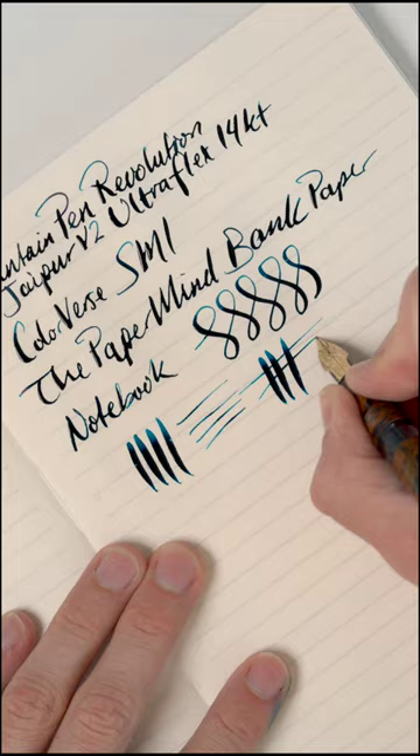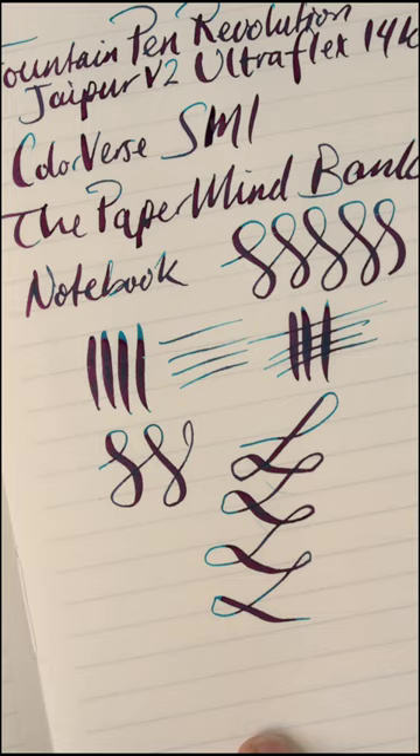This color versus a blue ink that sheens purple looks really beautiful on this paper. And again, there is no bleeding because this is a super high quality bank paper notebook from the Paper Mind.